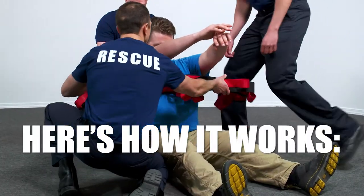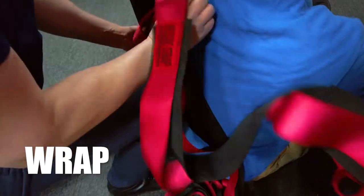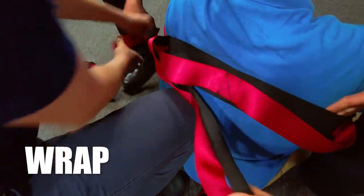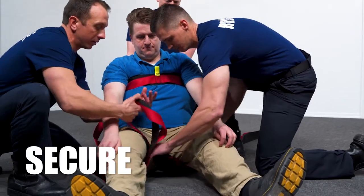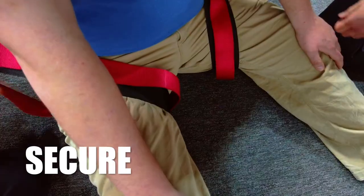Here's how it works. Simply wrap the strap around the victim's torso. Feed through one of the handles to make a girth hitch under their arms and around their chest. Then run the strap around each upper leg, creating two additional girth hitches to secure them in place.